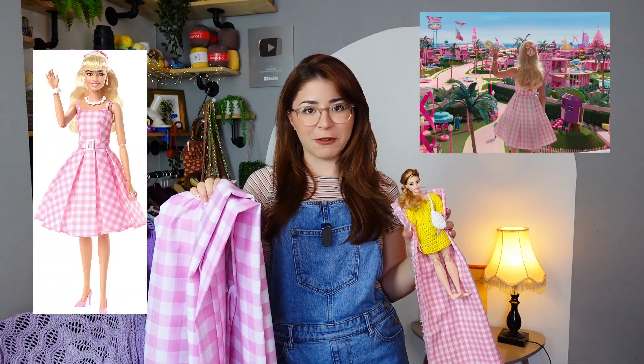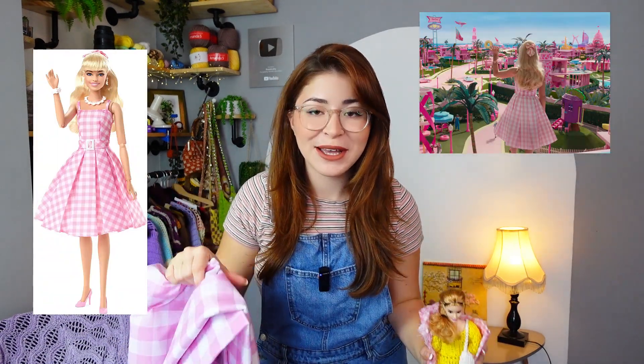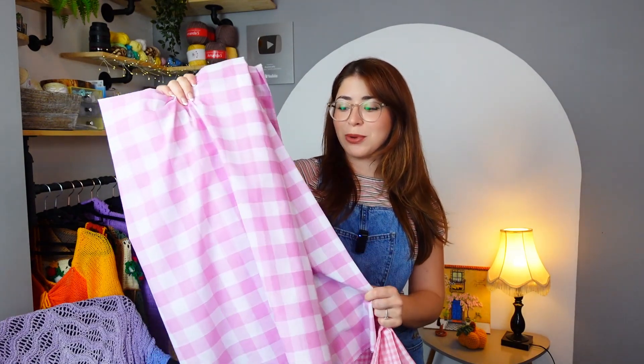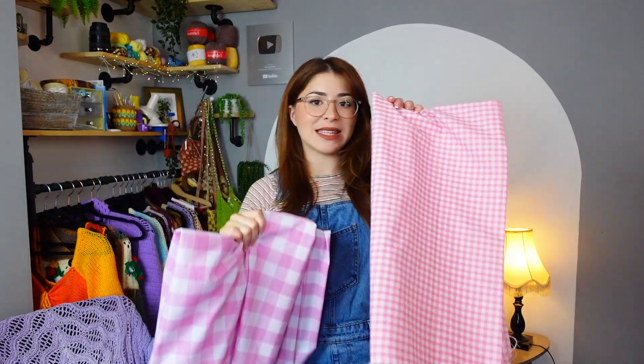Today I'm going to be trying to make Barbie's perfect day dress for me and my Barbie. This is the fabric I'm using - 100% cotton. The one for my dress uses a larger gingham print and for the Barbie it's a smaller gingham print. I found mine at my local fabric store and the other one from Amazon - all links will be in the description.